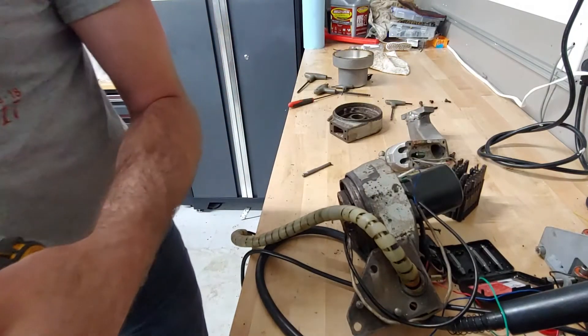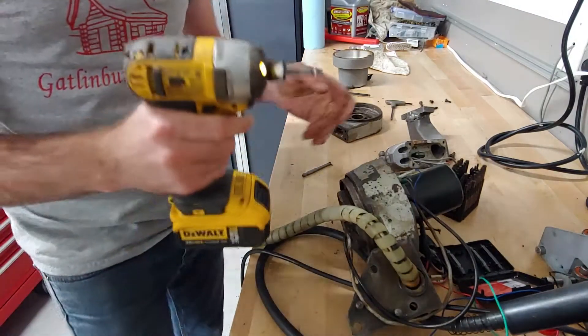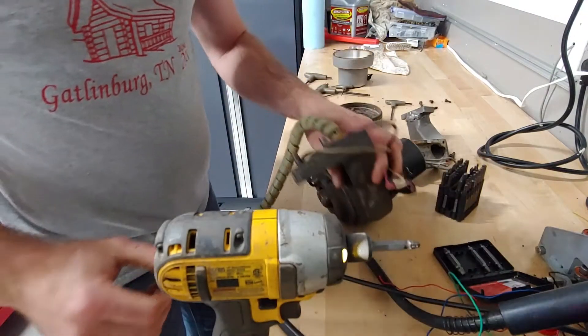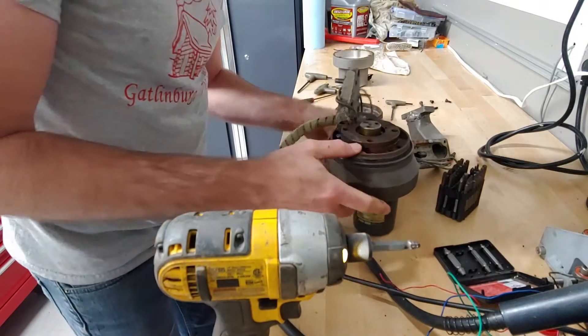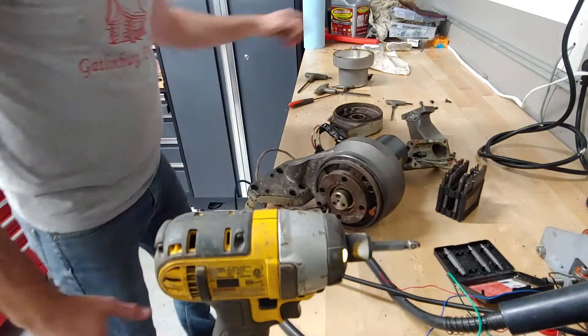Then I have to stick it in my vise. Put it in forward to knock that guy out of there. A few more of these to do and then see if we can pop this sucker apart.